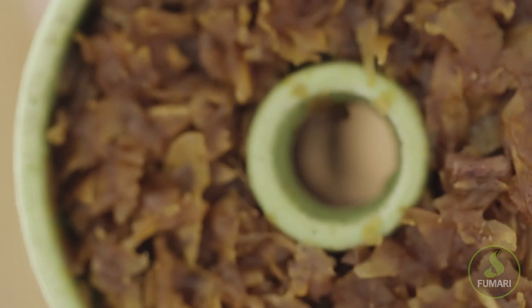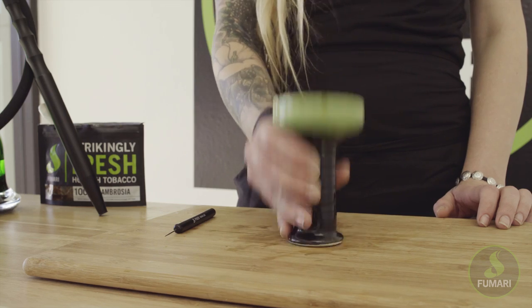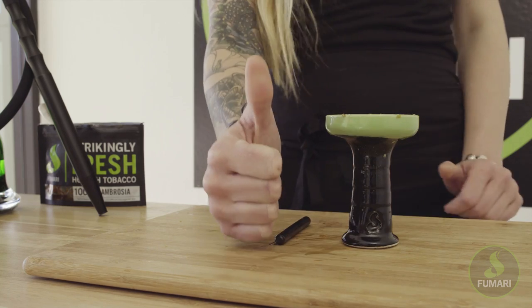All right, remember our fallen tobacco leaves that tried to escape through the spire? All you've got to do is lightly tap your bowl against a hard surface. If that doesn't work, you can use your Fumari poker to get the stray pieces out. Crisis averted.